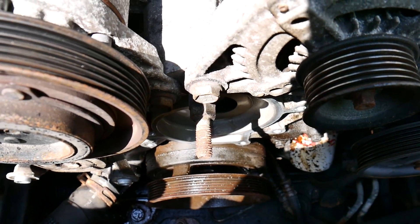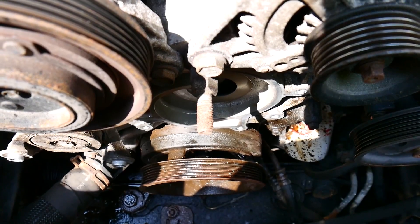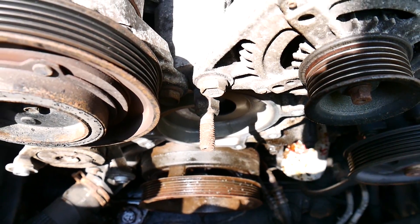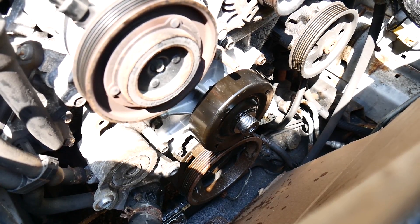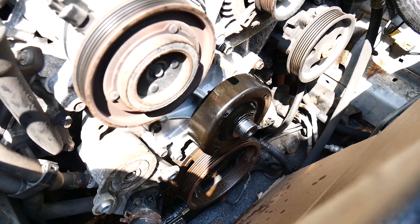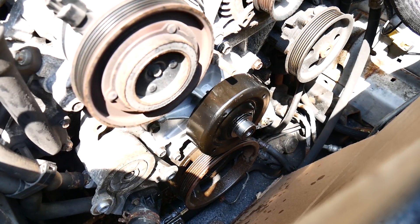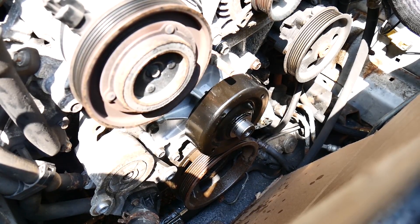She's all cleaned up down there. Let's go put it together. I got all the bolts snugged in in their position — now I'm going to torque them. Torque spec is 40 foot-pounds, but we're going to go half that — probably 25 first in a crisscross fashion, and then we'll finish up the torque at 40.